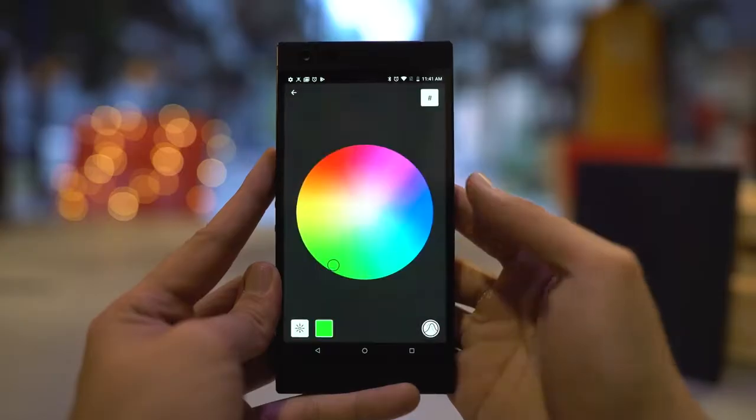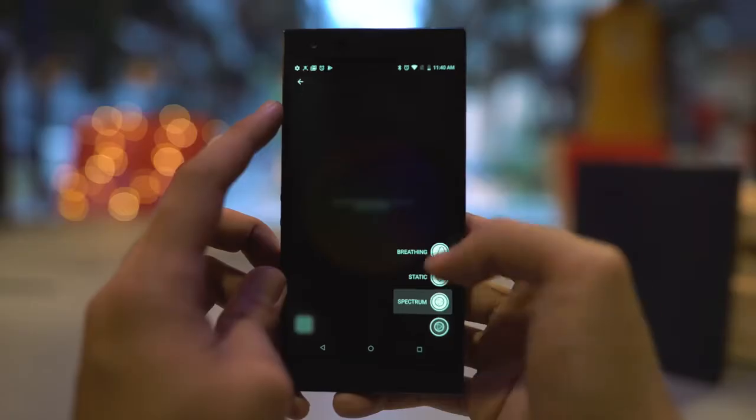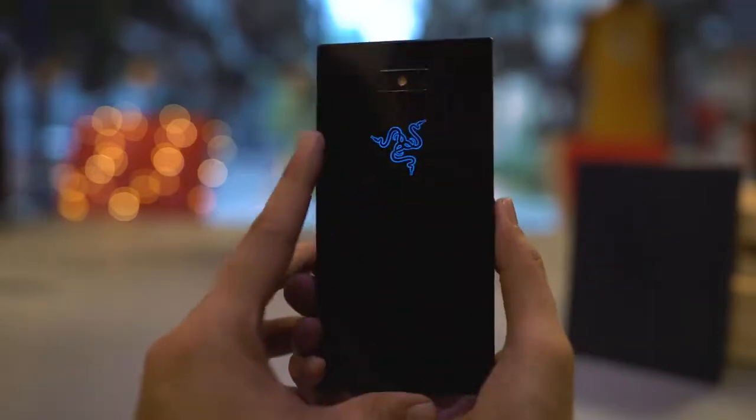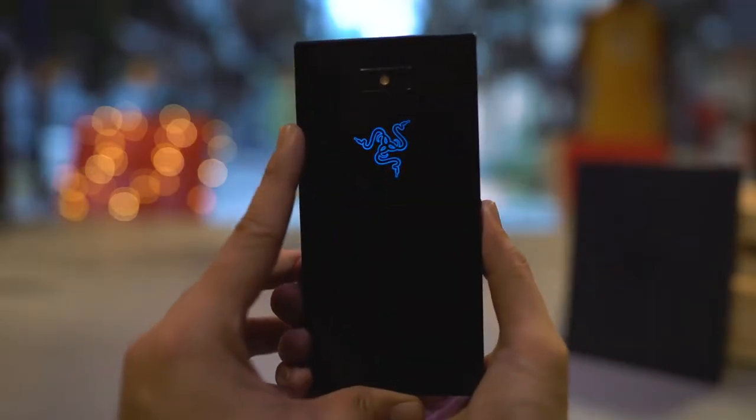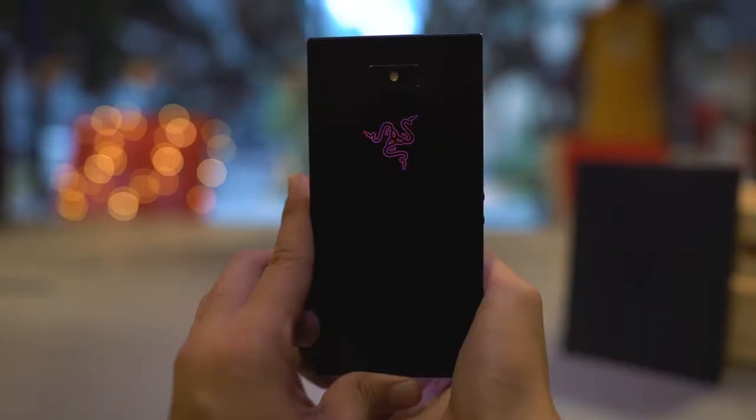In breathing mode, the light turns on and off — so it's like breathing. For static mode, it just stays still the whole time. And for spectrum mode, it's turned on and the color will constantly change. It looks cool as hell.